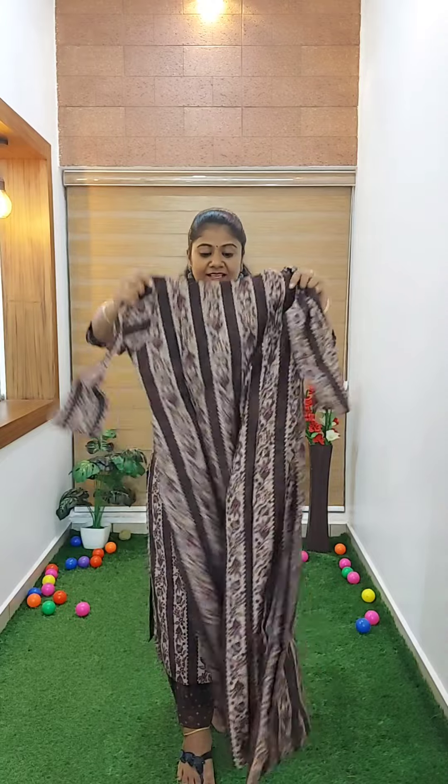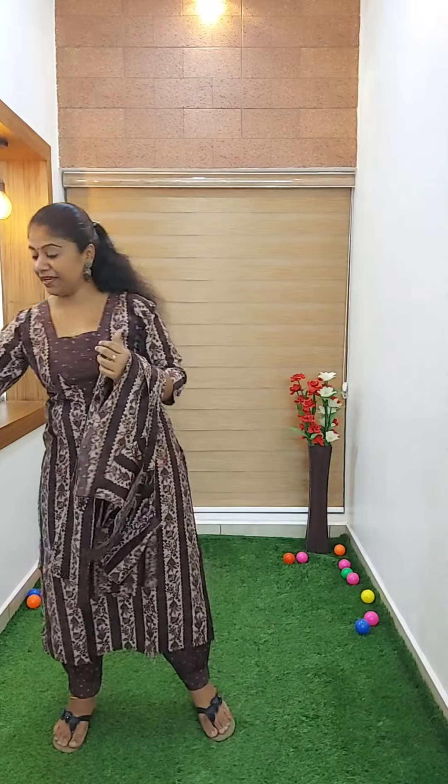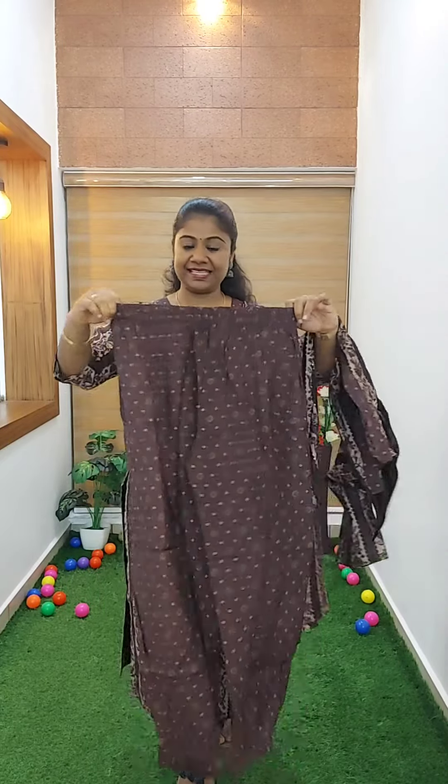This is a sleeve — a simple sleeve. This is a top feature. This is the bottom. It is a coffee brown color. It is a dark color and a light color.